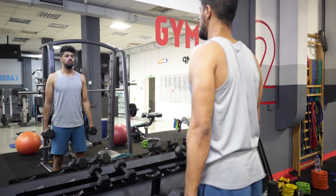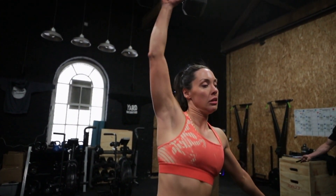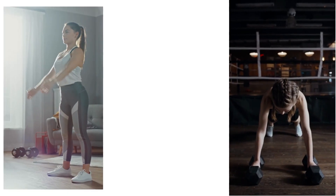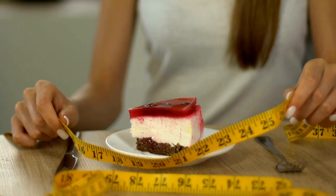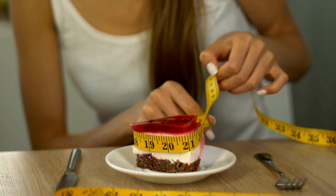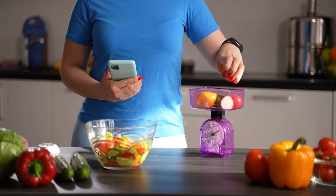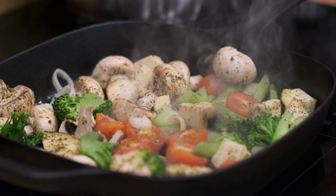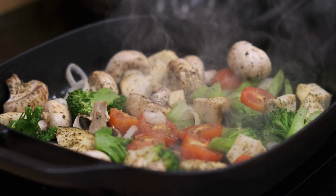Third, strength training is also important for weight loss. Aim to strength train at least 2-3 times a week. This can include exercises such as squats, lunges, and push-ups. Fourth, watch your calorie intake. Create a calorie deficit by eating fewer calories than you burn. This can be achieved by reducing portion sizes, choosing low-calorie foods, or a combination of both.